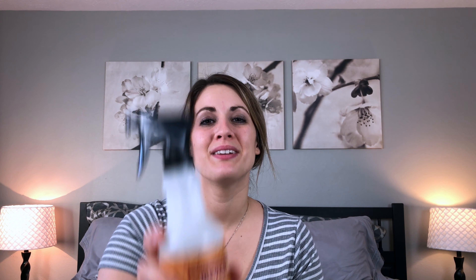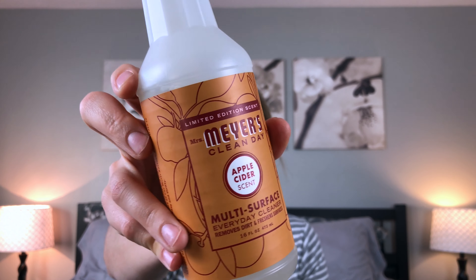The next item is the Mrs. Meyer's hand soap, also in the lemon verbena scent. I like it — it makes your hands feel really nice. It has olive oil and aloe vera, so it doesn't dry your hands out. I would definitely recommend this one. That gives me three items now in the lemon verbena scent.